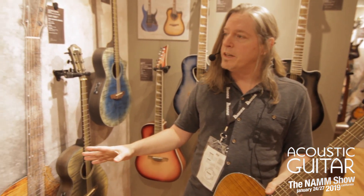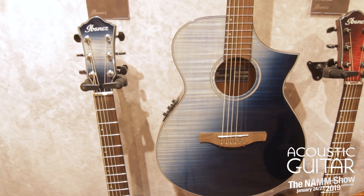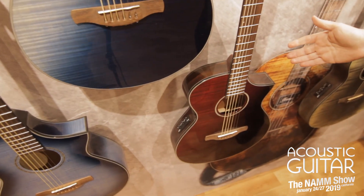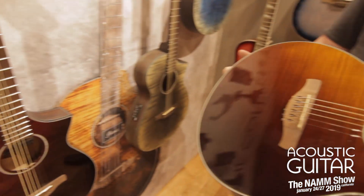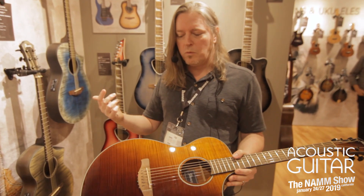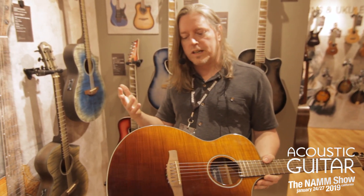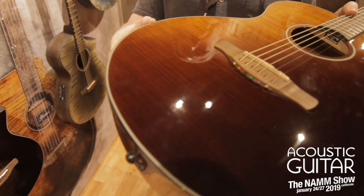Three new beautiful finishes: we have the Indigo Sunset Fade, the Red Sunset Fade Gloss, as well as the Amber Sunset Fade. It features a Fishman Sonicore pickup, and one of my favorite features personally is the through-the-bridge setup, so you don't have to deal with any of the bridge pins.